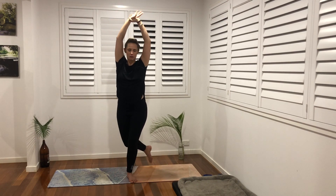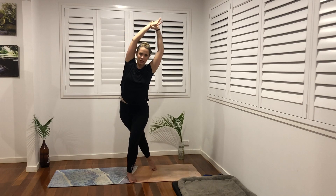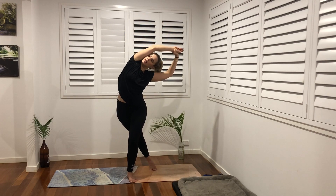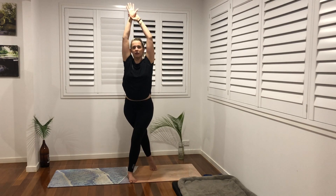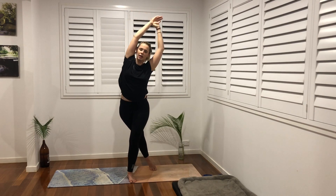Place our thumb on our sternum, shoulder blades down the back. Connect to that rise and fall of our breath. One more big arm circle up overhead, nice and slow, fingertips touch. Grab our right wrist, weight into our left foot, our right foot goes behind us, our left knee bends, and we're exhaling, leaning over towards the left, hip goes towards the right. Inhale and exhale.